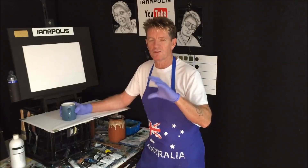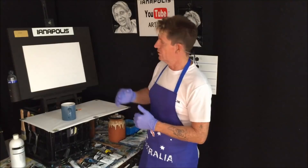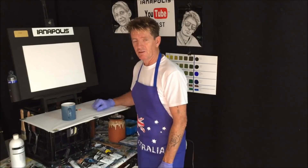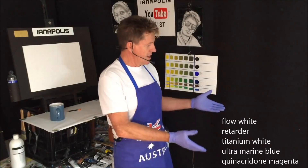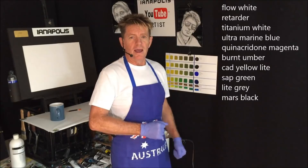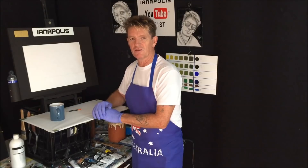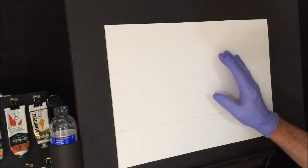G'day, this is Ianapolis, your acrylic guru from Australia. Welcome to my video. Today we're going to do a beginner painting, but I'm slowly upping the ante through my channel, trying to get more detail so you're not just doing the same old beginner painting over and over. We're going to do a landscape with a sky, some water like a lake, with some trees — just a beautiful landscape.